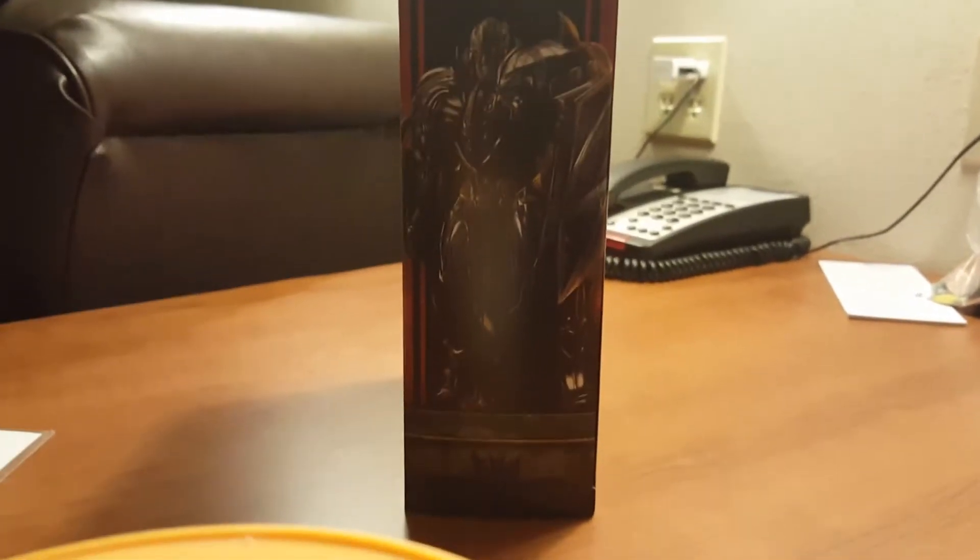His bio says 'merciless tyrant' — I wish I had a better bio, I really do. Here's a quick look at the top and bottom of the packaging, and now let's get onto the figure itself.